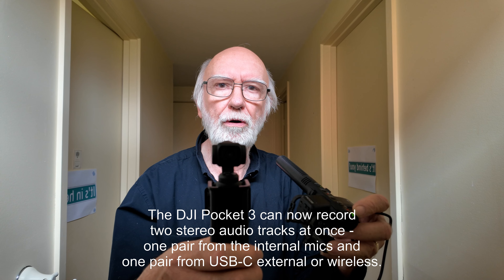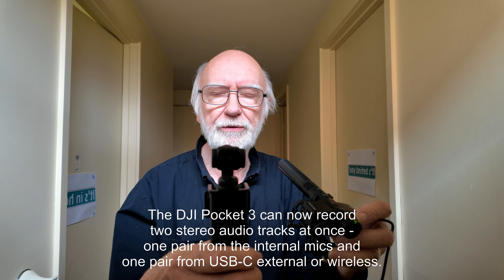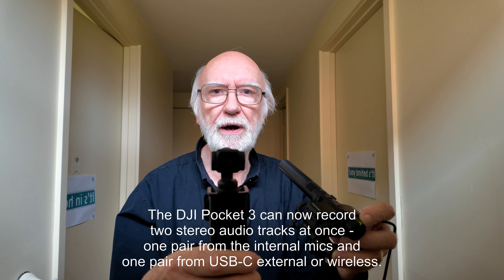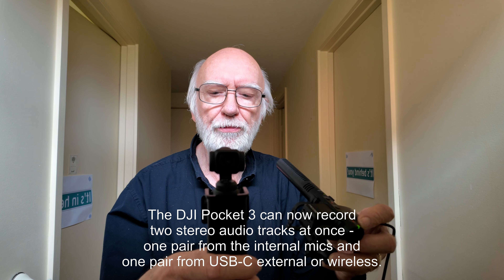Hi, the date is the 30th of November 2003. I say that because I'm talking about the latest firmware upgrade for the Osmo Pocket 3.